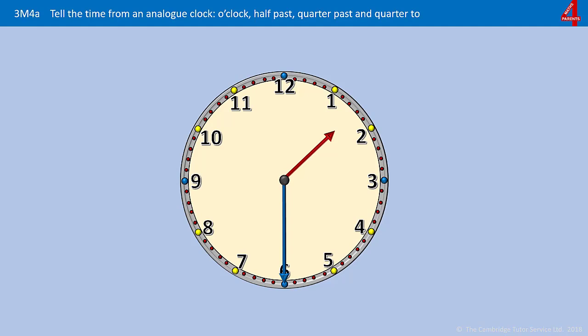The minute hand is pointing straight down so it's half an hour past something — half past. The hour hand is halfway between one and two, so it's gone past the one. The time is half past one.